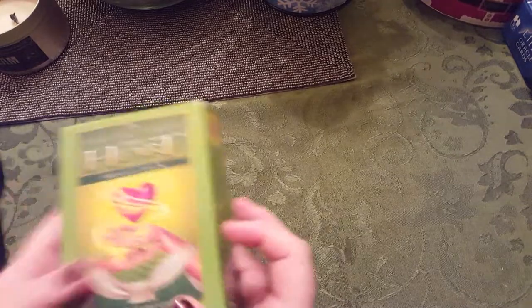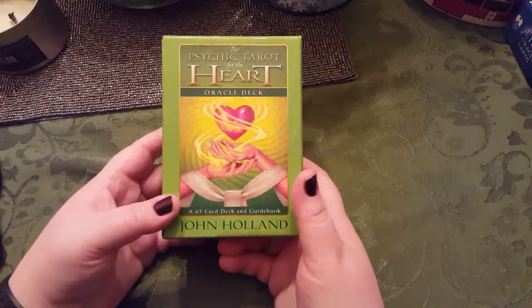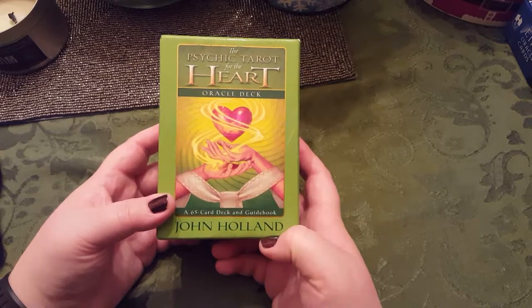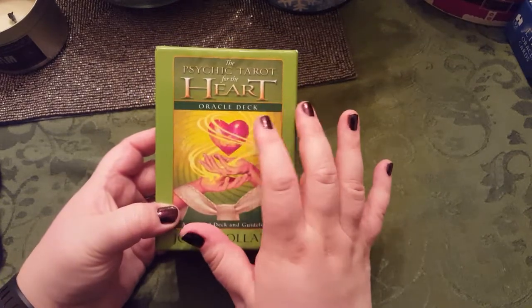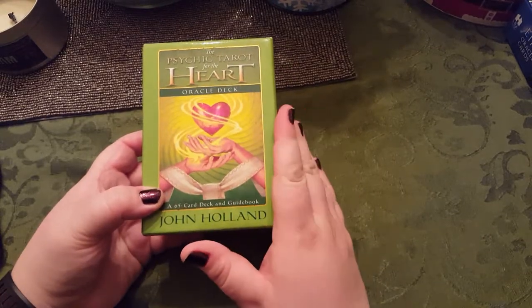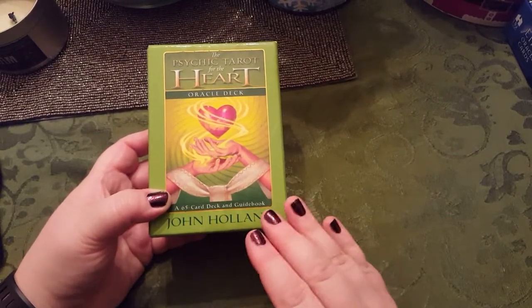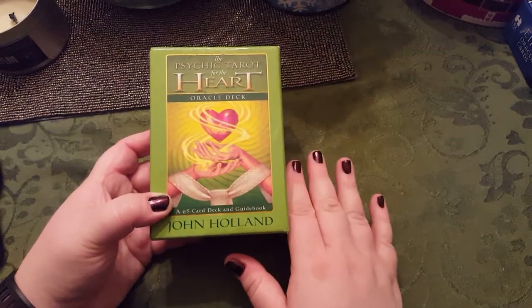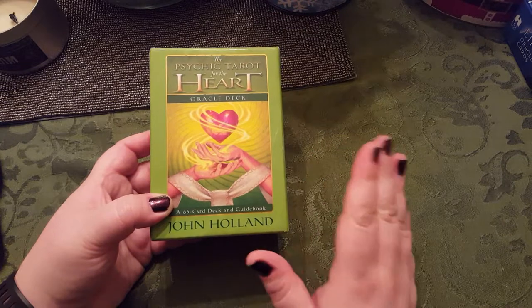So we're going to take a look at two products — decks. One of them is the John Holland Psychic Tarot for the Heart Oracle Deck. I have his other deck, which I love. I'm going to say none of this is sponsored, no affiliates, nothing. I'm giving you guys reviews on things that I love.